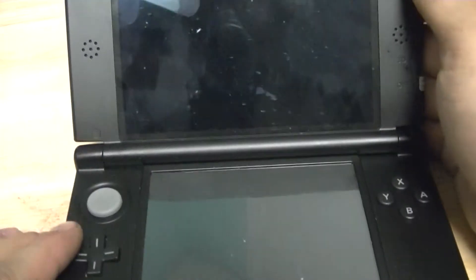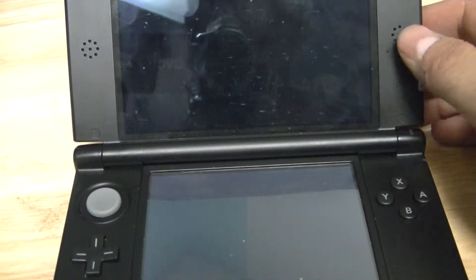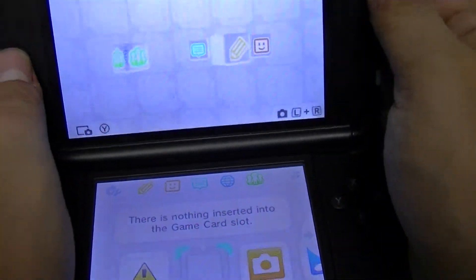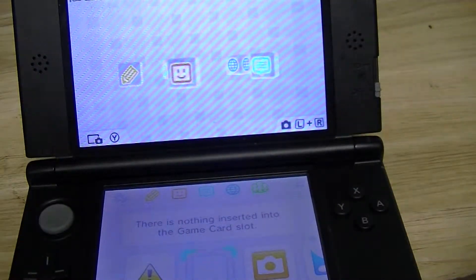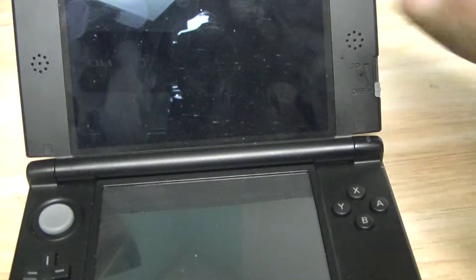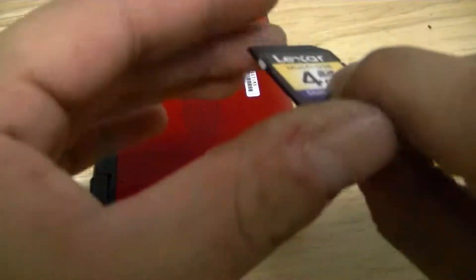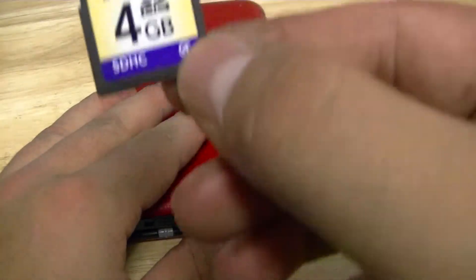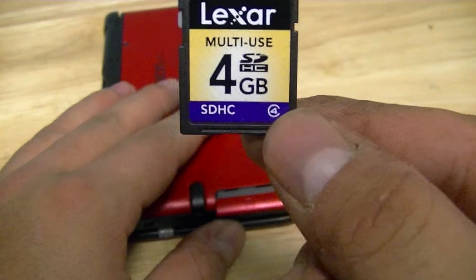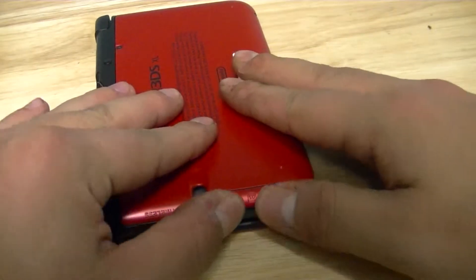First, I'm going to show you that the system itself does in fact work. As you can see, the system does in fact work. Now I'm going to recommend that you pull out your memory card so there's no worry that you're going to damage it. Set this off to the side. I'm also going to pull out my stylus.